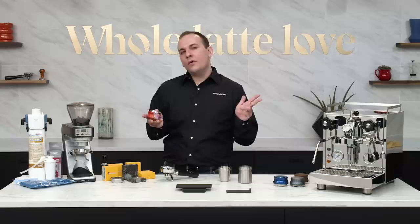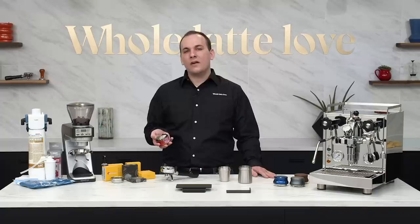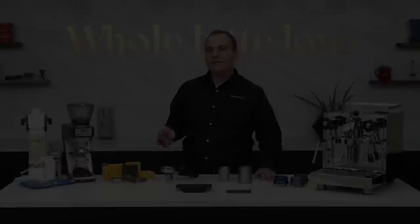Those are our top five picks for espresso accessories this year. Each of these items can be found linked individually in the description down below, along with a link to our Pro Brewing Collection — a hand-picked series of items designed to improve your espresso experience. I'm Nick with Whole Latte Love, thank you for watching. Subscribe now so you'll know about the latest videos on everything coffee from Whole Latte Love.